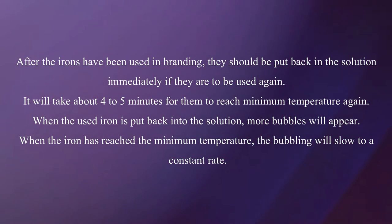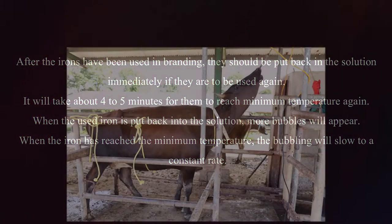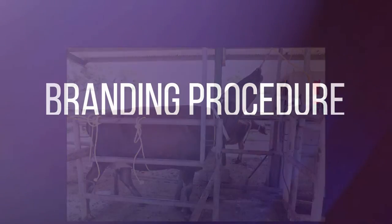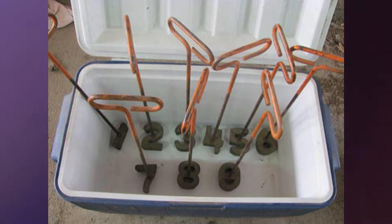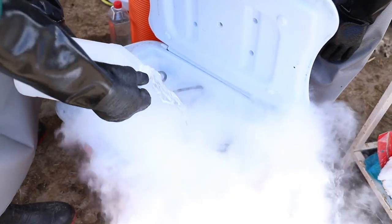When the used iron is put back into the solution, more bubbles will appear. When the iron has reached the minimum temperature, the bubbling will slow to a constant rate. The animal must be securely restrained in its squeeze chute or head gate. Calves may be thrown on the ground on their sides. We first need to wash the irons prior to use, then place the irons in a clean sterilized cooler or heavy duty plastic bin. Note that the number 6 doubles as the number 9. When using isopropyl alcohol and dry ice, you need to pour the isopropyl alcohol over the irons until the numbers are entirely covered.